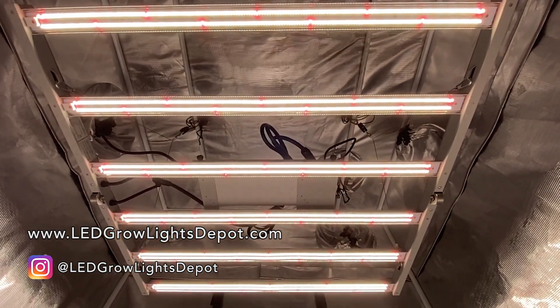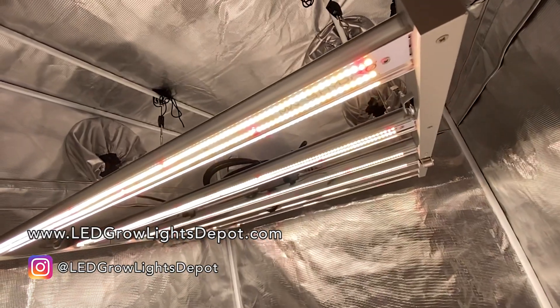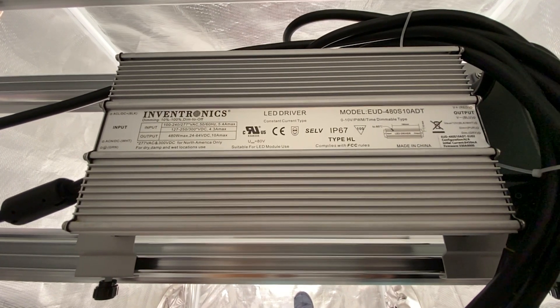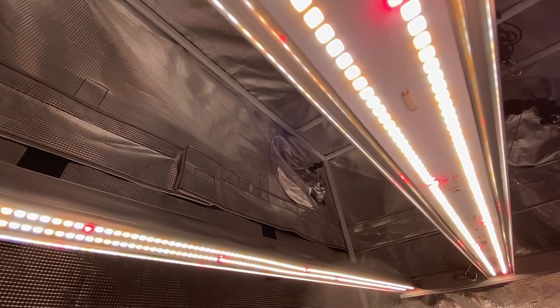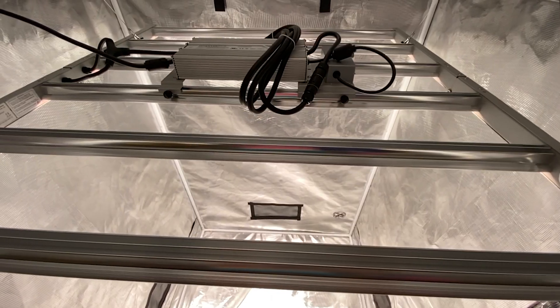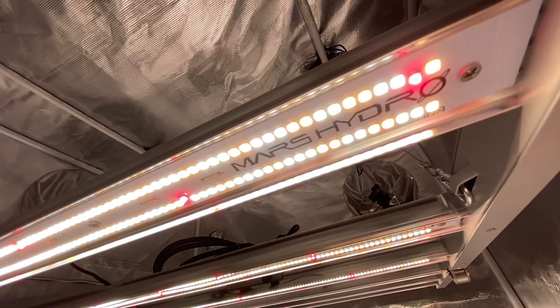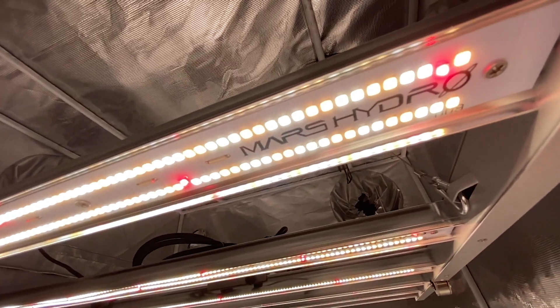Eric here from LEDGrowLightsDepot.com with a review of the Mars Hydro FC4800 LED Grow Light. Stay tuned for the full review, PAR testing, my final thoughts, and to find out if the newest Mars Hydro series — the FC series — is their best one yet. Hit the like and subscribe button and let's go!